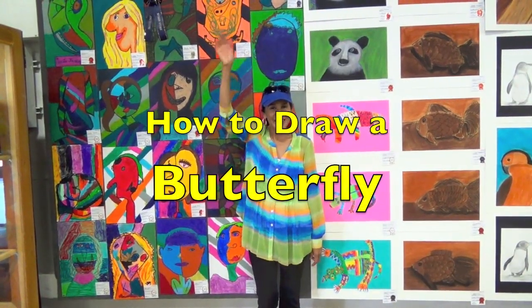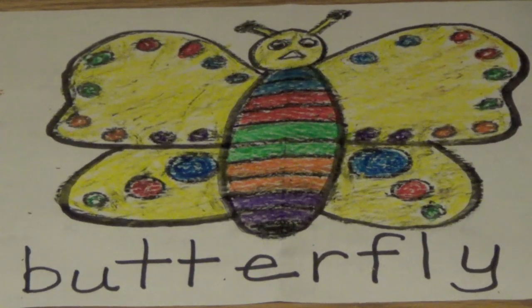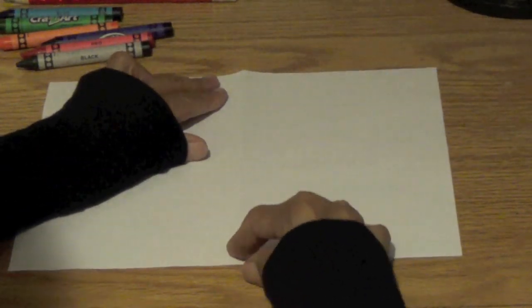Hi boys and girls! I'm going to show you how to draw and color this butterfly. Get a piece of white paper and you're going to fold it in half like this. The reason why we're folding it is so that there is a guideline for us. Put it back down — this line right here, that's the guideline.